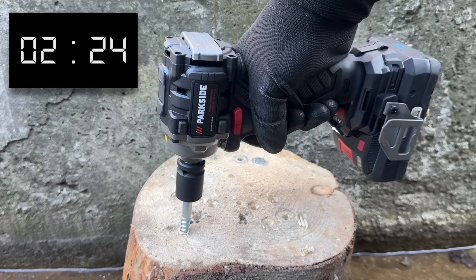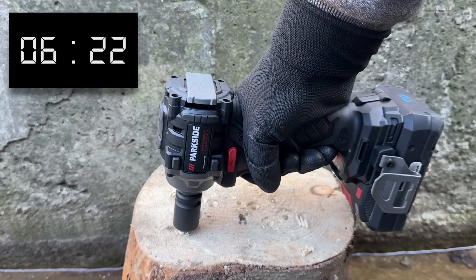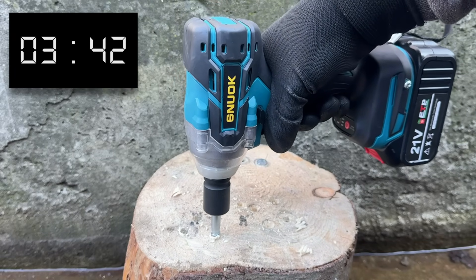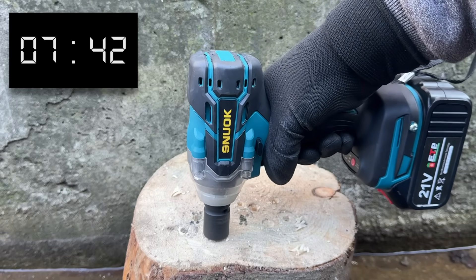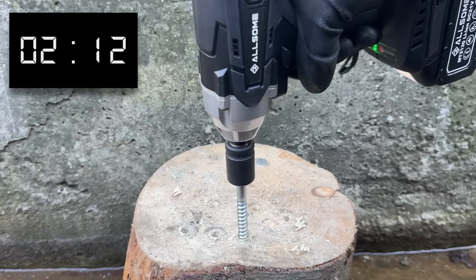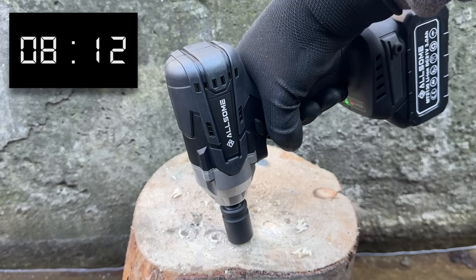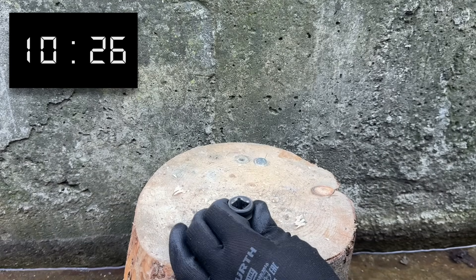It looks like the Parkside is beginning to lose its grip on the outright gold medal. In the end, it finished this task just outside the podium places, with a time of 8 and a half seconds. The Teemu tool was somehow not the most tragic participant in this test, finishing in second to last with a time just shy of 10 seconds. The Allsum only managed a 10 and a half second final result, and even the socket didn't want to be seen with it.